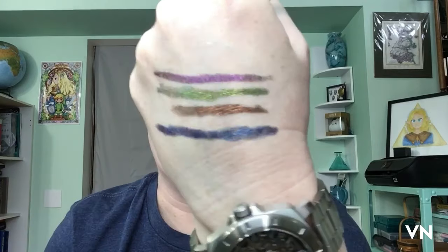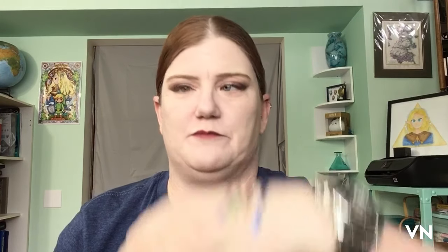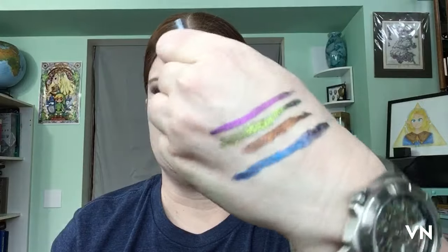They actually survived — they stayed on through a four-year-old water park birthday party, which was horrific. I would have rather had a root canal. Luckily my friends don't know this channel exists, so I can literally say that. But I have no filter anyway.